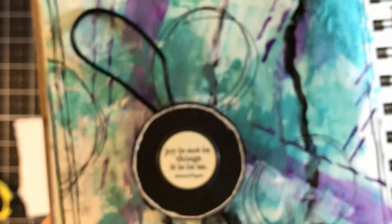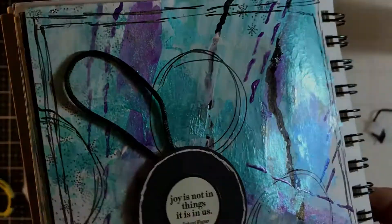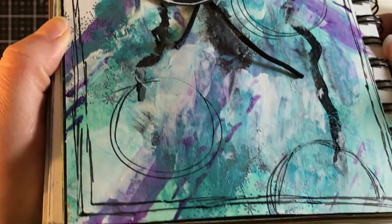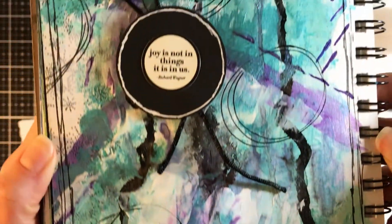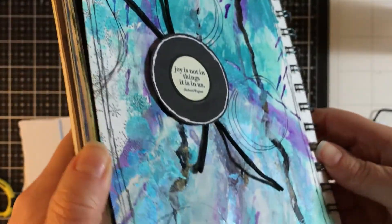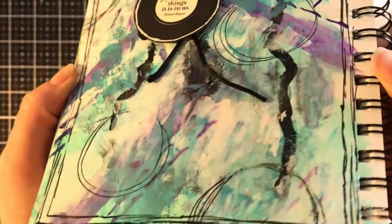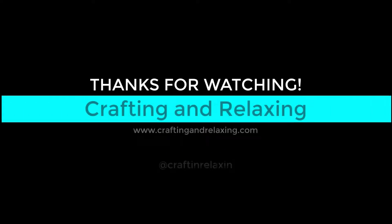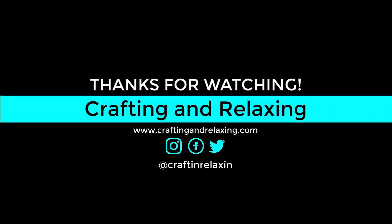Look at this page. I slowed the camera down to real time for you and you can see how reflective it is. I love the gesso because it gives the page the matte sections so it's not all shiny. I'd love to hear what you think about this page and these color shift paints. Thanks so much for watching, and have a great day. Bye-bye.